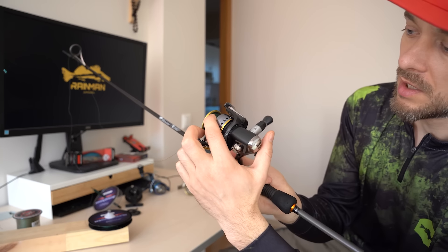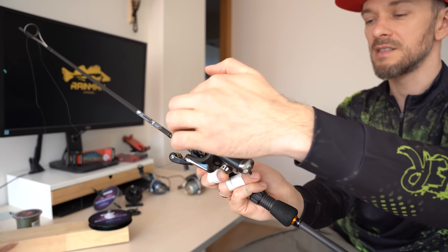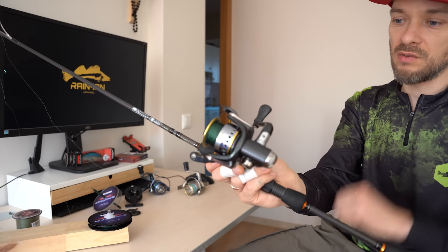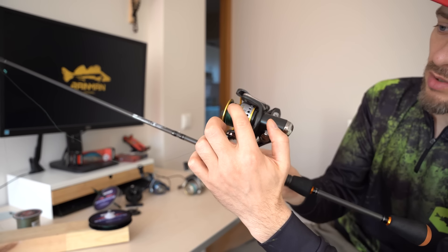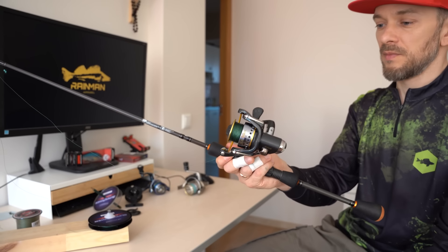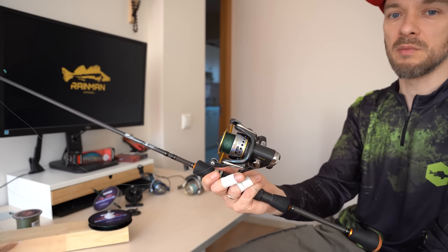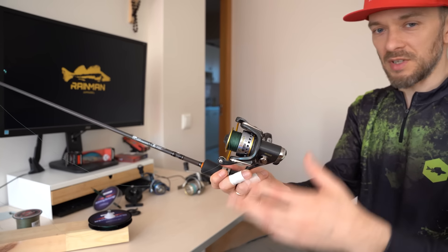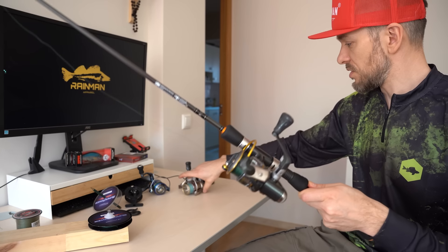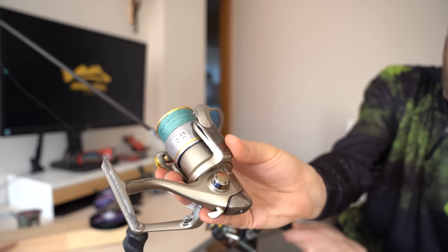I spool the line almost to the top of the edge, but it is not good to spool too close to the top — the line will slip too easily when you cast and knots may form. At the beginning, I suggest you fill the spool less. There is usually a groove at an angle, so spool up to the bottom of that groove and it will definitely be fine. Of course, the more you spool the further you will cast, so with experience you will try to spool as much as possible. On this reel I have spooled almost to the top, but this is still within the limit so the line does not tangle.